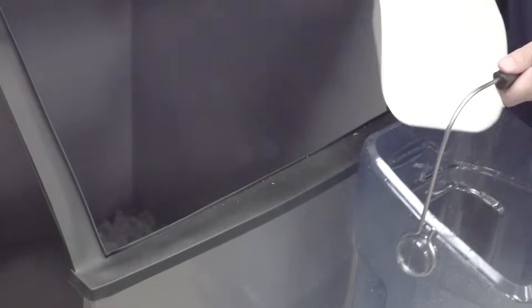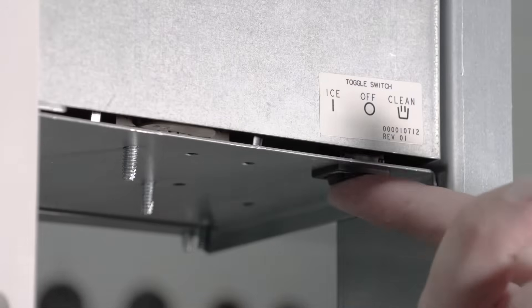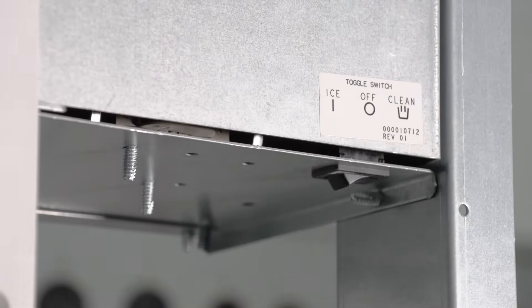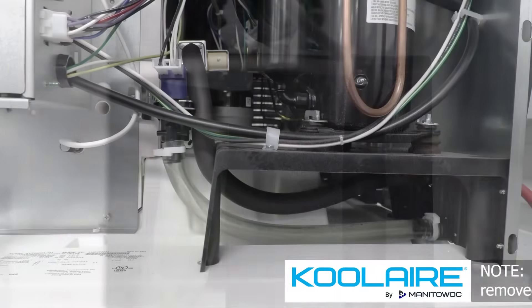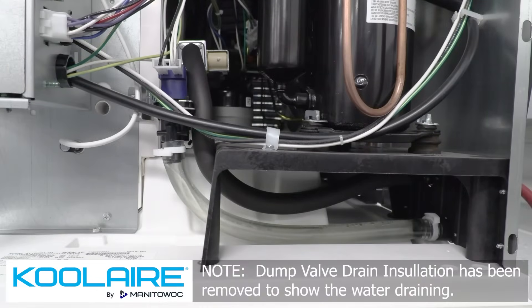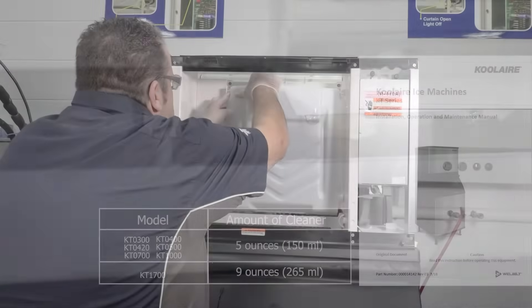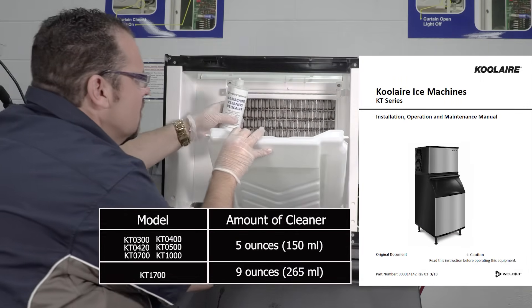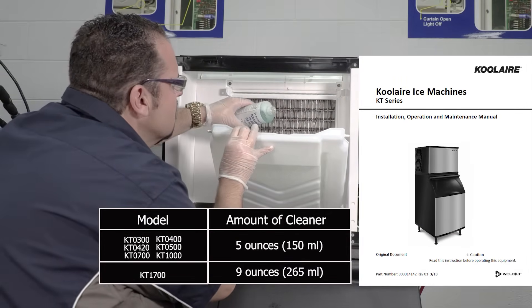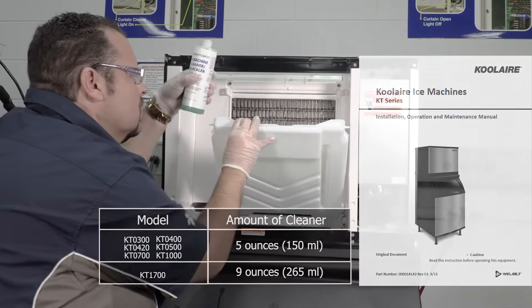Step 2: Remove all ice from the bin or dispenser. Step 3: Set the toggle switch to the clean position. Water will begin to flow through the water dump valve and down the drain. Wait until the water trough refills and then add the proper amount of ice machine cleaner. This amount can be found in the chart in the owner's manual you received with the purchase of your ice machine.